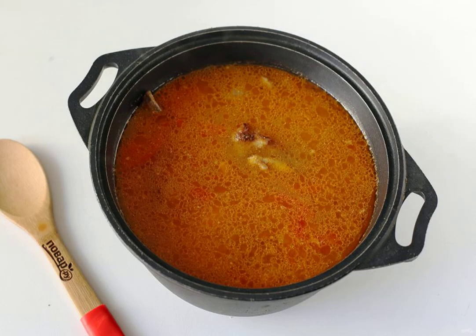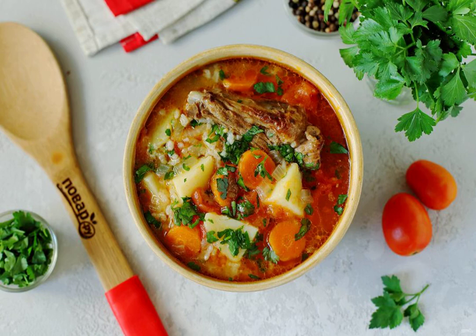Uzbek rice soup is ready. Serve the dish with fresh herbs. Bon appétit!